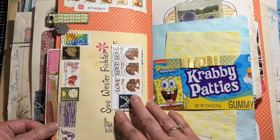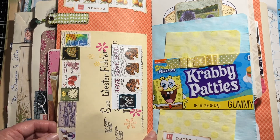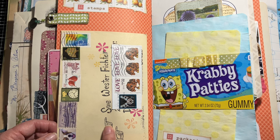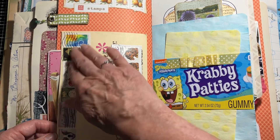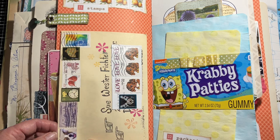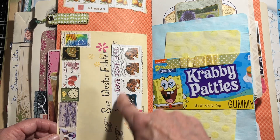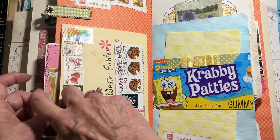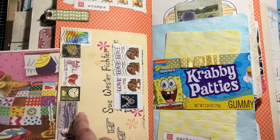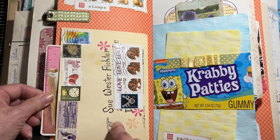The next page was 'Stamps' — well, we all have a lot of those. I think this was an envelope I had gotten with happy mail and I just loved it, loved all the stamps. So I put that in there, covered up my address with some more stamps, put some more stamps up top, and then just put a little journaling spot, writing about the day.